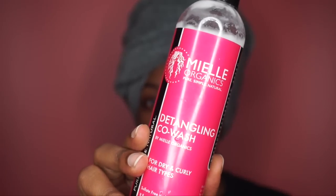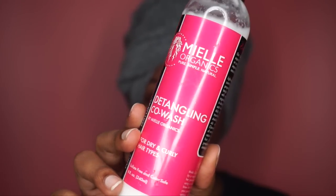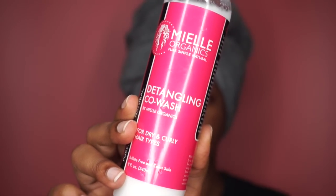I've already co-washed and this time I used the Myel Organics Detangling Co-Wash. I'm going to go ahead and remove the towel from my head and show you guys the before, and start with my perm rod set process.